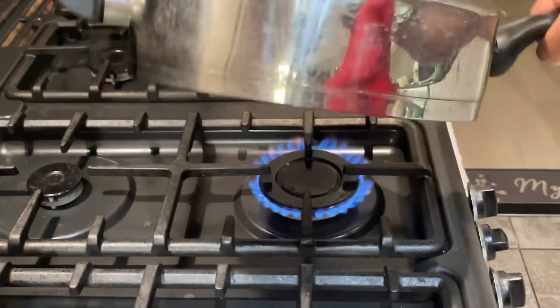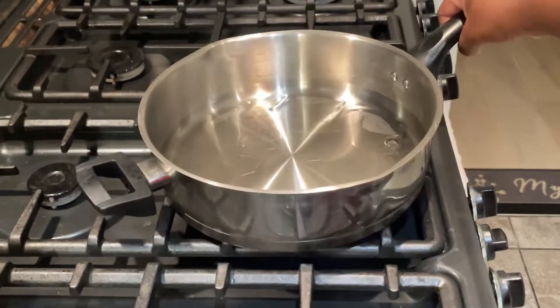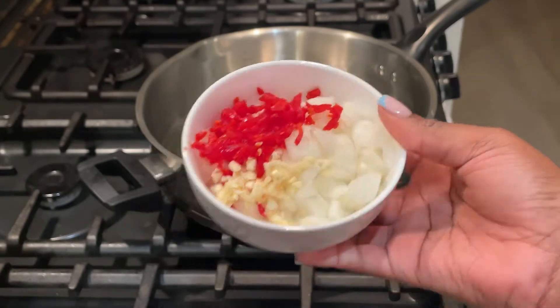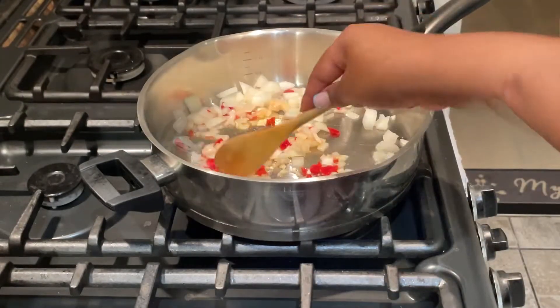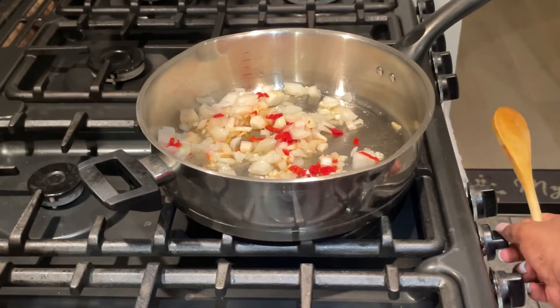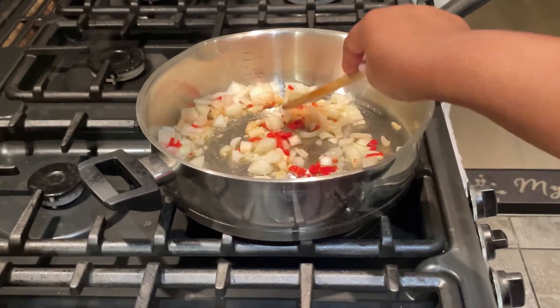I then go in with half a scotch bonnet, onions, and some garlic. The scotch bonnet is absolutely optional, but I wanted this to be a little bit on the spicy side, so I added some chopped scotch bonnet.